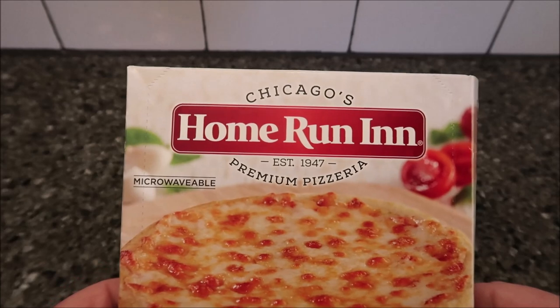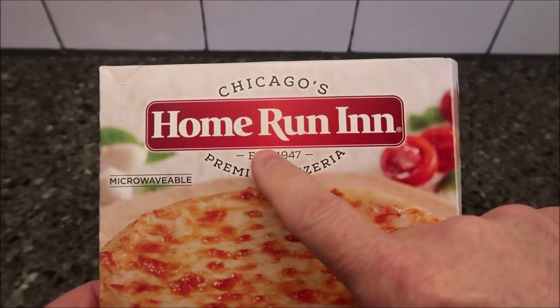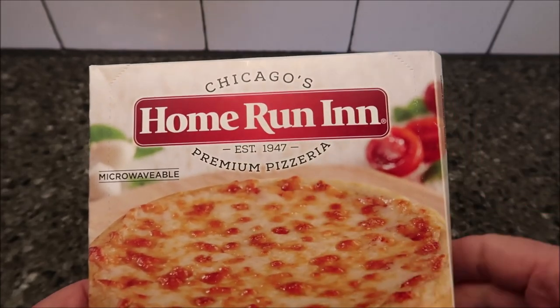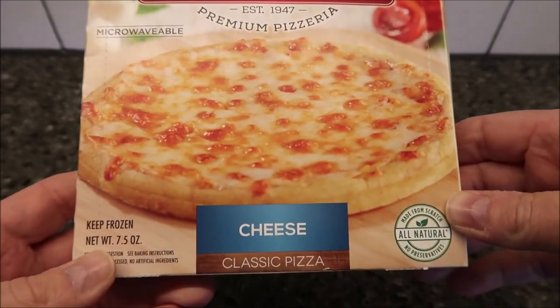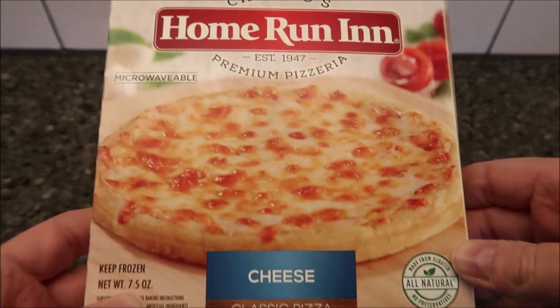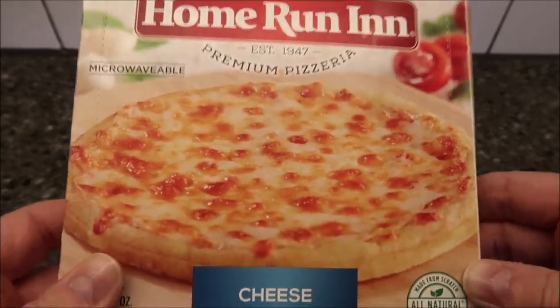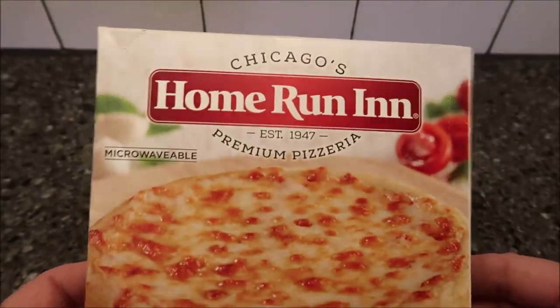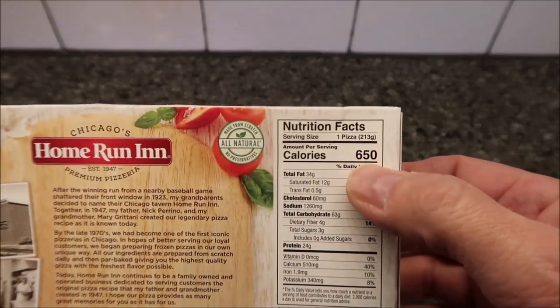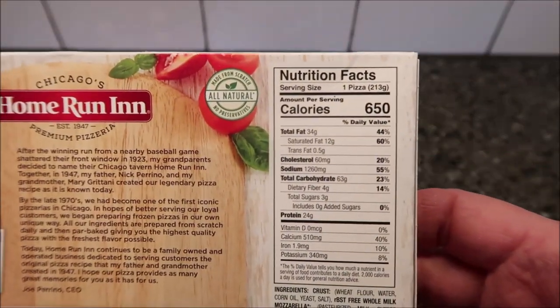Welcome to a long time review. Today I'm going to try Chicago's Home Run Inn Premium Pizzeria pizza — this one is the cheese pizza, classic pizza. It is 7.5 ounces, frozen, microwavable. We bought these at Meijer for $3.49, which is a little expensive for a small microwave pizza, but it is what it is. It's 650 calories for the whole thing.